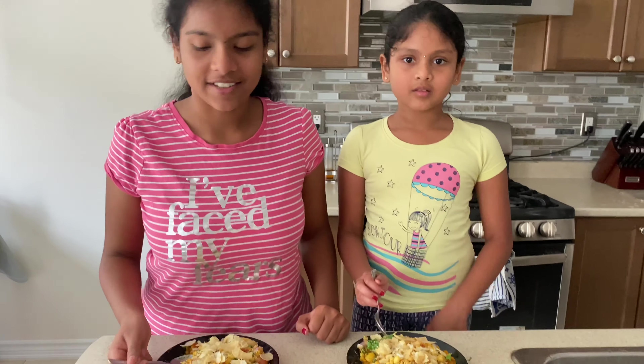Hope you guys liked this video. Thanks for watching, and make sure to subscribe, like, and comment down below if you guys tried this and if you guys liked it. This tastes so good. We'll see you next time. Bye!